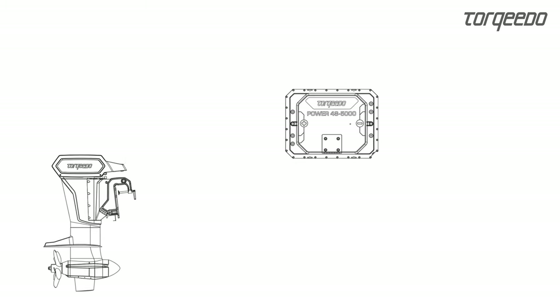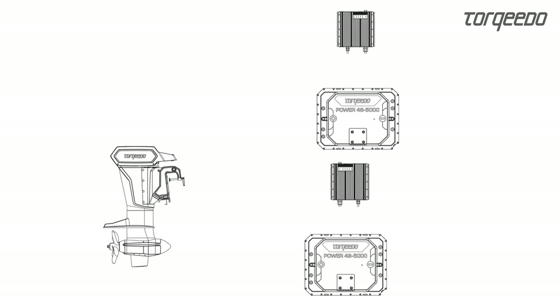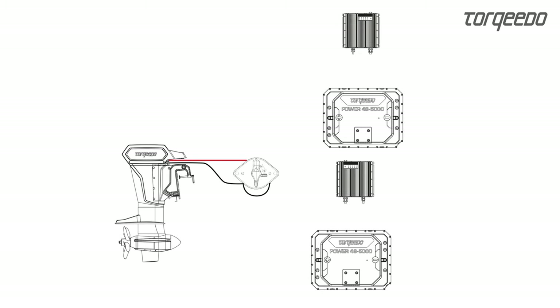Let's take a look now at the installation of the power cables and charging cables. Starting from the main switch, there are two plus and two minus cables. Each Power 48 5000 battery has its own direct connection to the main switch. The bolts used to tighten the power cables to the battery have a rubber cover to protect them against corrosion.